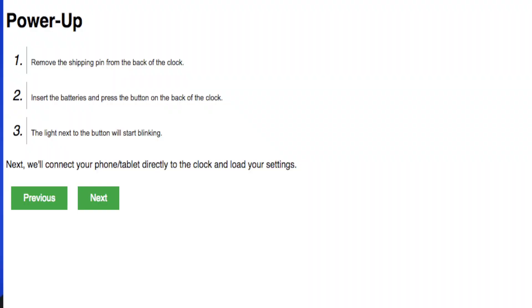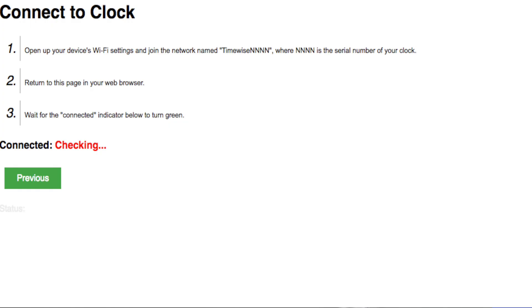Click Next. The next page says "Connect to clock." Open your device's Wi-Fi settings and look for a network with the name of your clock. The blinking red light that started flashing on the back of your clock indicates that its Wi-Fi is activated — it doesn't have internet but it does have Wi-Fi. On the back of your clock is a serial number. Mine says 14074, so on my device's network settings I'll look for time-wise 14074.